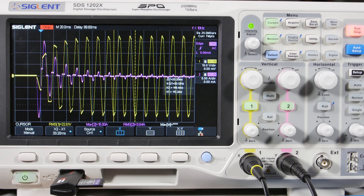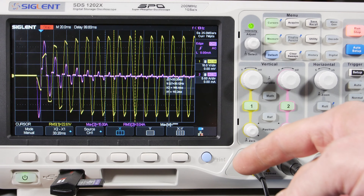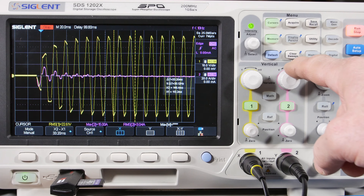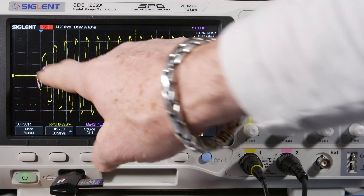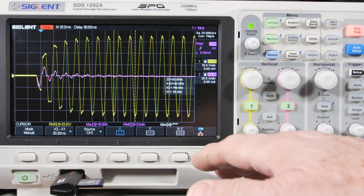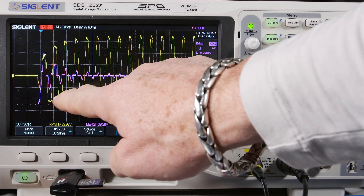Let's move the current probe to the secondary winding and see what that current looks like. I've changed to 20 amps per division — we were on five, so four times higher — because the secondary voltage is about 120/22, roughly 5x step-down, meaning the current steps up 5x. So we should see the current magnified, but we won't see the transformer magnetizing current anymore — just the current charging the capacitors. Let's hit the switch.